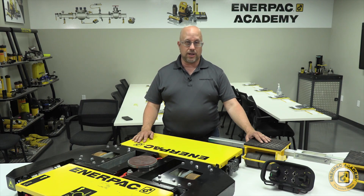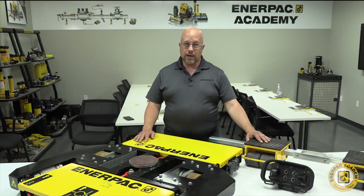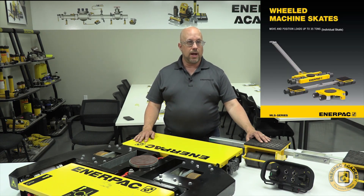The Enerpac Machinery Moving Product Portfolio includes many standard low-height lifting cylinders such as RSM and RCS Series, as well as the LW16 Lifting Wedge and the SOH Series Machine Lifts to accommodate machines with extremely small clearances underneath. In addition, Enerpac has recently introduced our ML40 Portable Hydraulic Entry, which can lift a maximum of 40 tons to a height of 18 feet. Rounding out this portfolio is our line of wheeled machine skates sold individually or in sets, with capacities ranging from 3 to 70 tons.